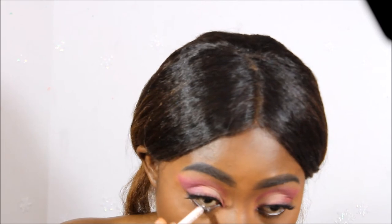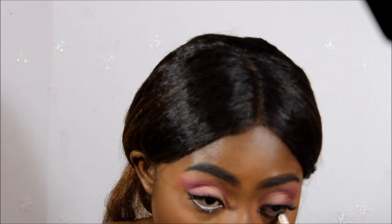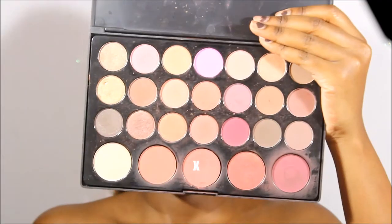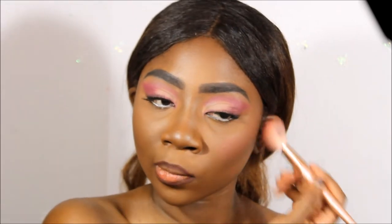So now I'm going to line my bottom waterline with this Kiss Professionals pencil in the color white. She also had her bottom waterline lined, but I believe it was more of a nude type of pencil — I just used white because that's what I had. Now I'm going to line my lips with my NYX Suede Lip Liner in the color Party Hopper, which I always use. I love this lip liner so much, it's my favorite at the moment.